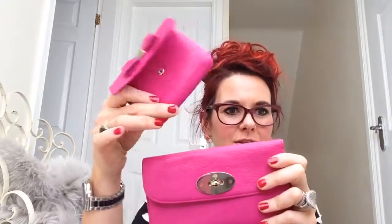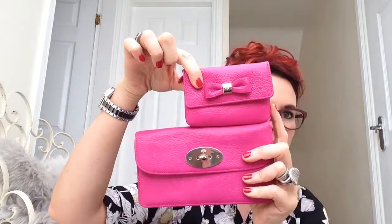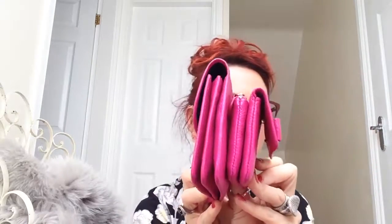Hello everybody. Today I'd do a little review of the Little Malbury Bow Purse, but I thought I'd just show you the size comparison against the Longlock Purse. As you can see it's quite a bit smaller, but it's surprising how much stuff you can fit in it width wise.